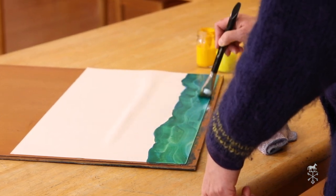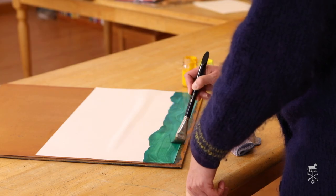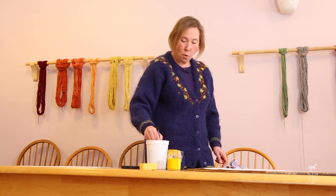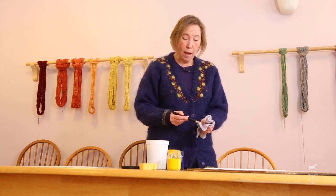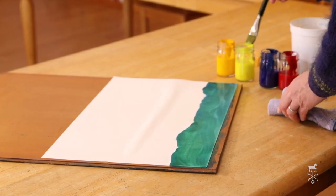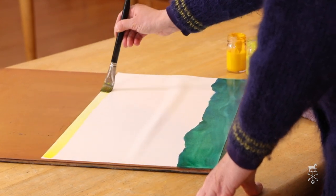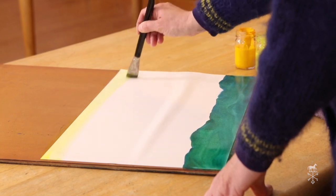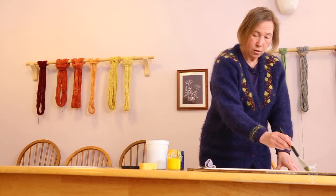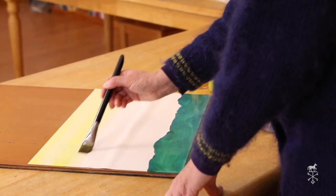I can make some trees later, but first I'm going to put my sky in. Now for my sky, I want to add lots of colors to it. I'm going to start with lemon yellow and do a lemon yellow wash — very even strokes from left to right, from the top of the page to the bottom, very lightly. You don't need it to be super wet. You can take your time because you're going to add color on top of that.